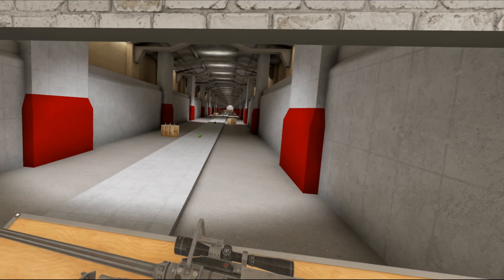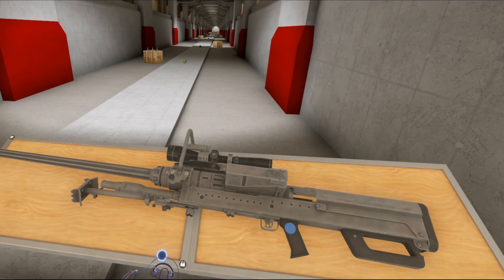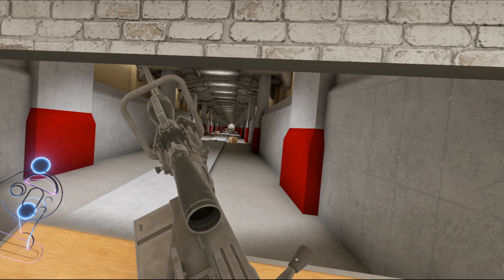Hello everybody and welcome to another episode of the Weapons of Hot Dogs, Horseshoes and Hand Grenades. Today we're taking a look at a big boy. This is the NTW-20, and as you can see it's long — it's very long.